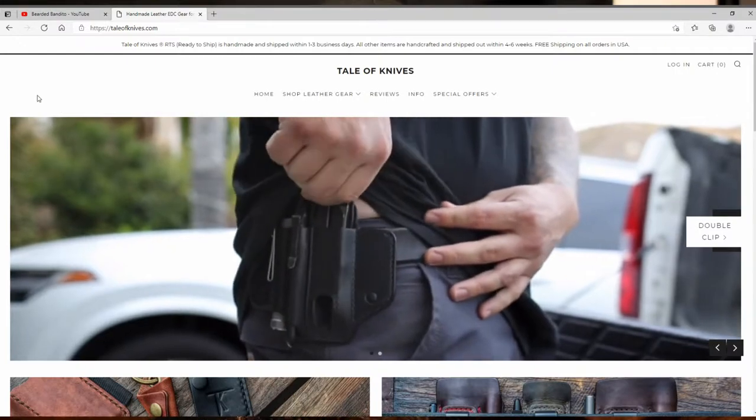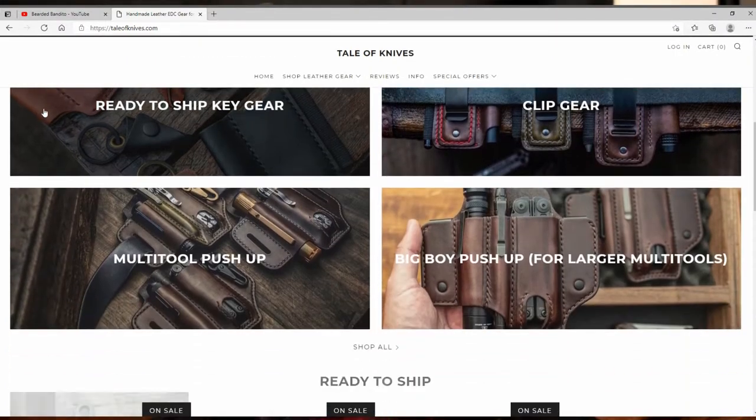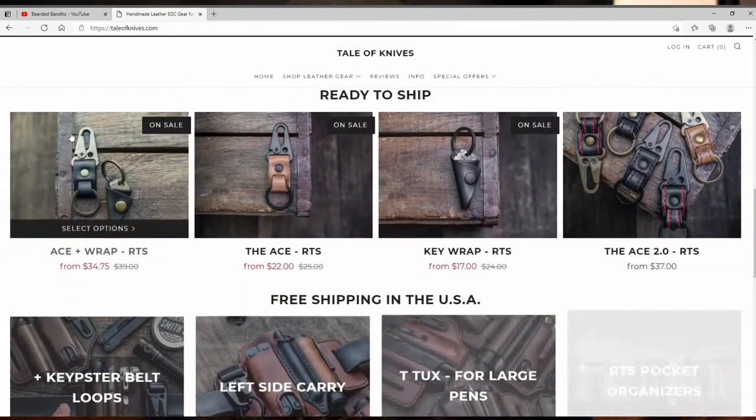What's up guys, welcome to another episode. Today I've got another EDC item for you — this is one I've been looking forward to. I've been checking out this Instagram page for a long time. It's the Tale of Knives Tuxedo multi-tool.